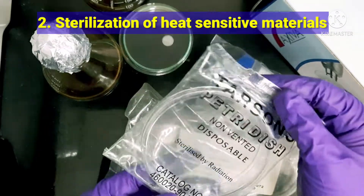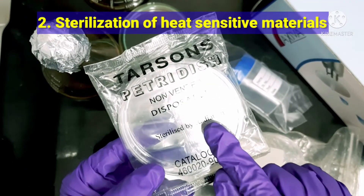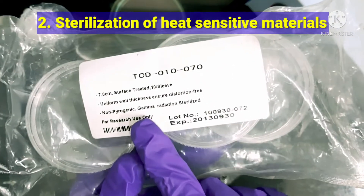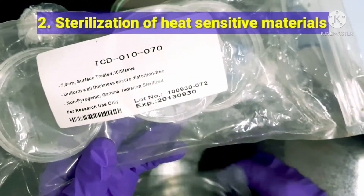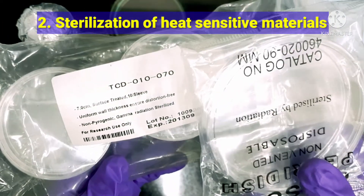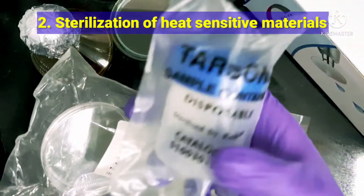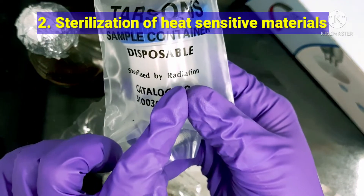Here I would like to show you what is written on these products: 'sterilized by radiation.' On another brand, it is clearly mentioned 'gamma radiation sterilized.' So for plastic petri plates and sample bottles, gamma radiation is the mode of sterilization used, and you can clearly see it is mentioned on the label.